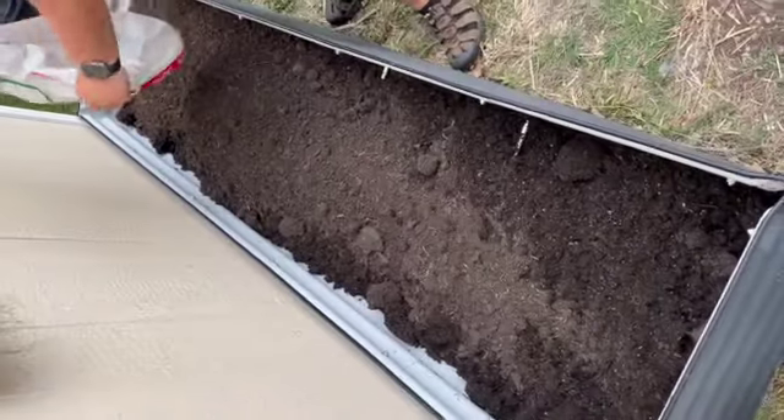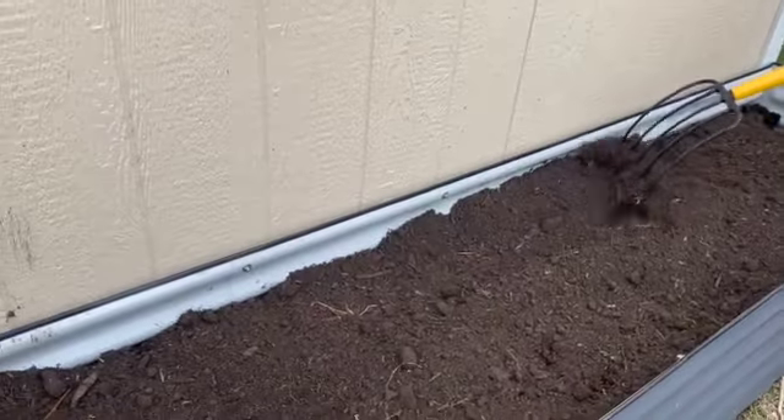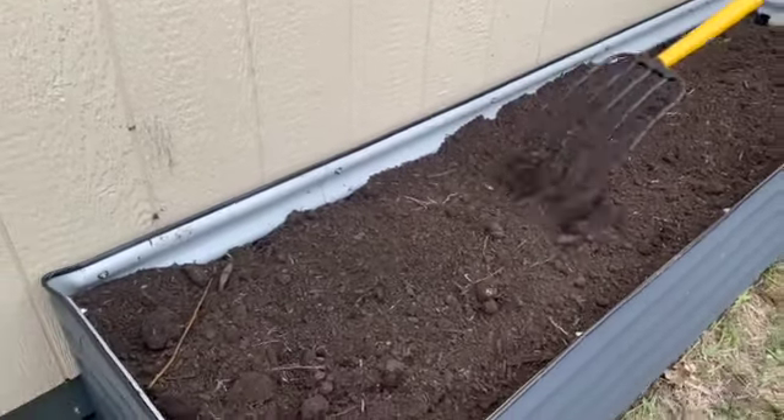I'm so excited to get my hands in the dirt. It's been a long time awaiting — it's been a long winter.